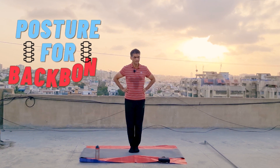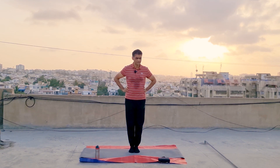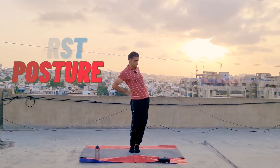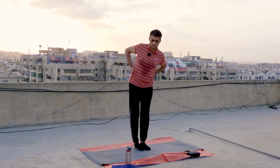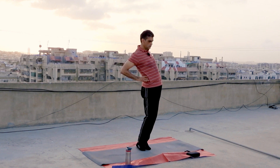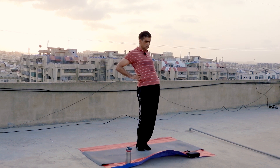Now we will do a posture for your back. Whenever you are in the office and you feel pain in your back, just take a place and start doing this clockwise — move your body — and then anti-clockwise, like this. Ten to fifteen times, twenty times, you can move your body like this. You will feel very peaceful in your body, on your back.